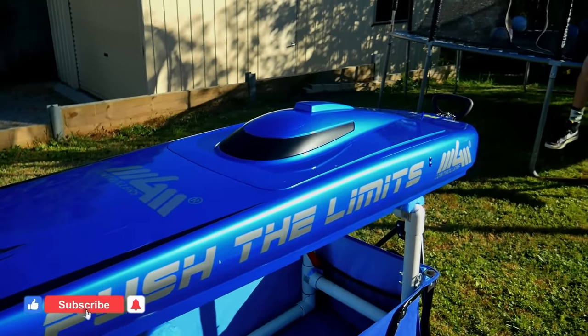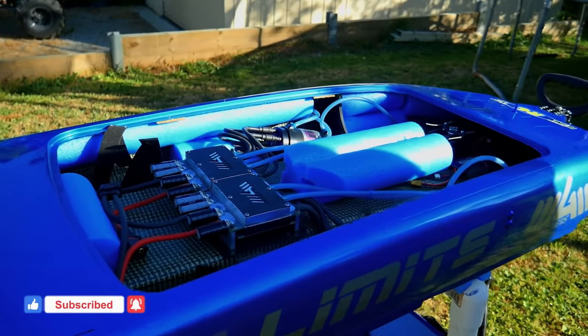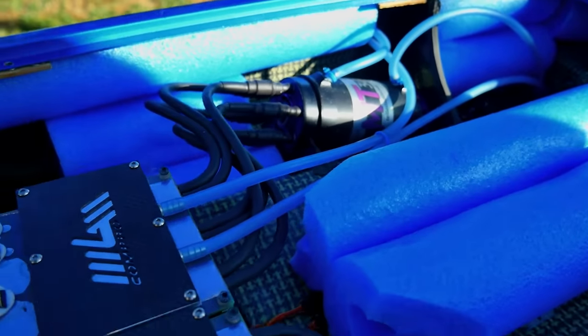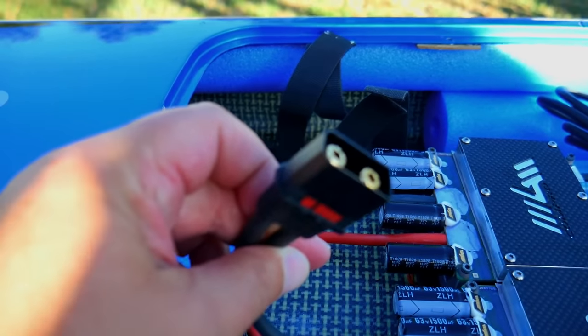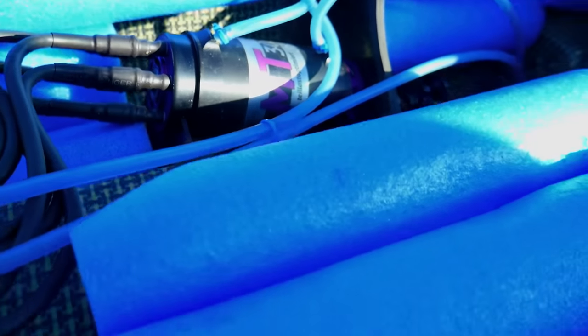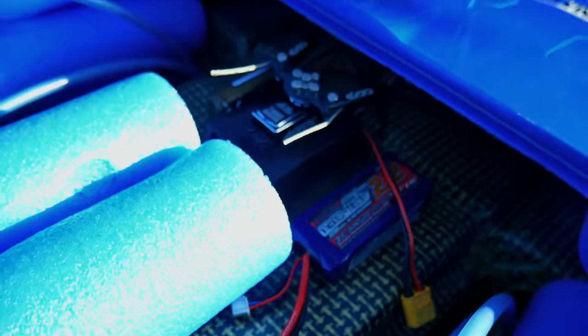Do you want to pop that lid so we can have a quick look underneath the hood, so to speak? Look at this thing. Briefly in here, you've got two MGM 400 amp controllers — that's those guys just there. You've got the LMT3080 motors, which are the size of Coke cans. And two S8s. You've got the receiver down the back.